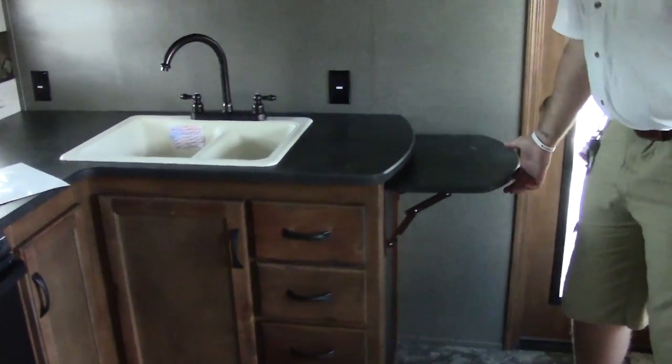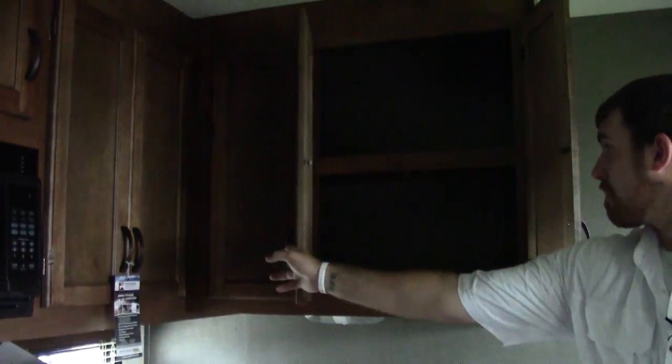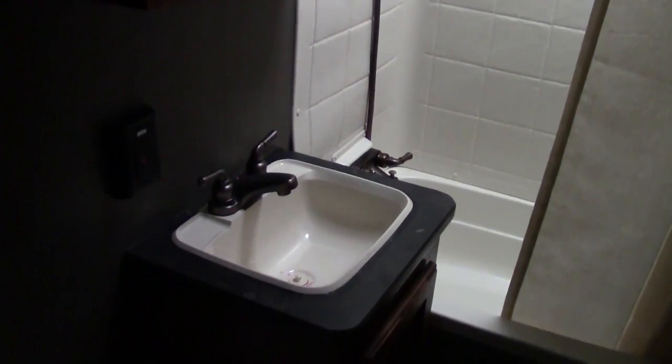There's also a kitchen counter extension right here, and ample storage up top all the way around. We're now here in the bathroom where you have a medicine cabinet, vanity, as well as a porcelain toilet, and a shower tub. It's a nice little space — not a wet bath, but a private area where you can have your own privacy.